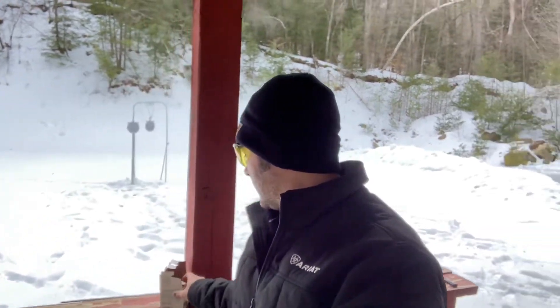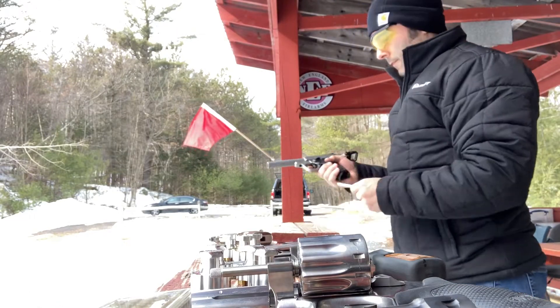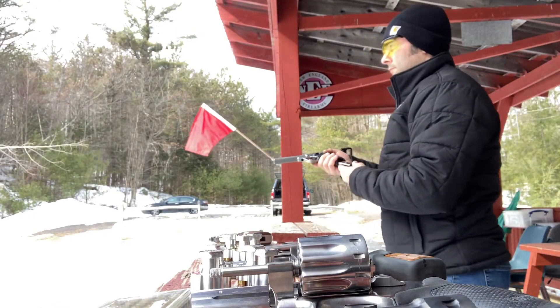Hello and welcome to another edition of Cranky Gun Reviews. I'm out here on the pistol range today and today's video I am going to try to burn through all the rest of my Winchester White Box hollow point ammo. Moving on now to the Smith & Wesson Victory 22 — I had very good results with this.